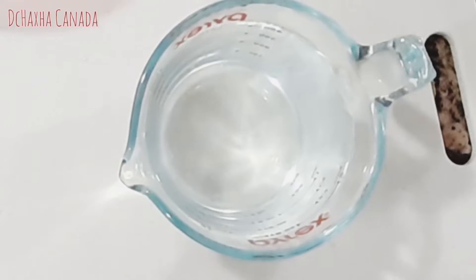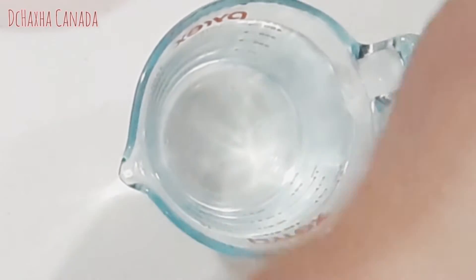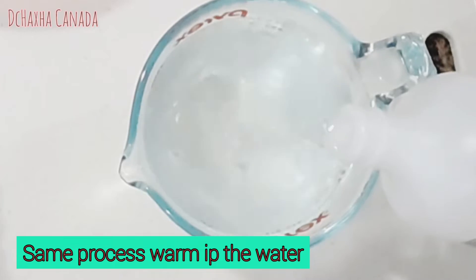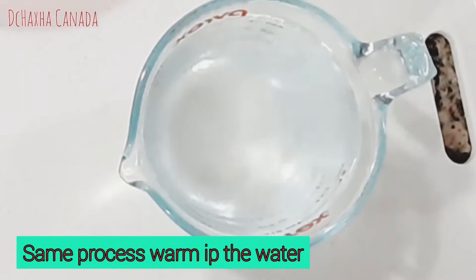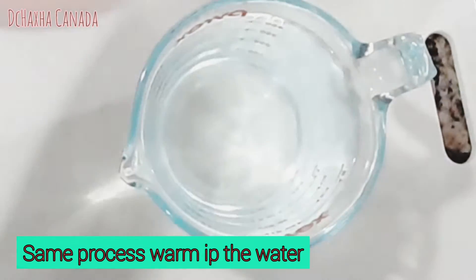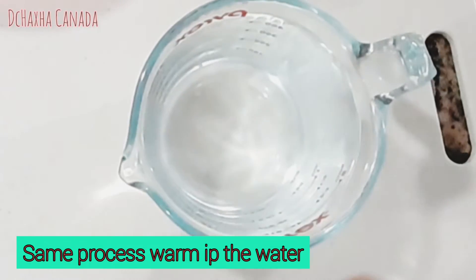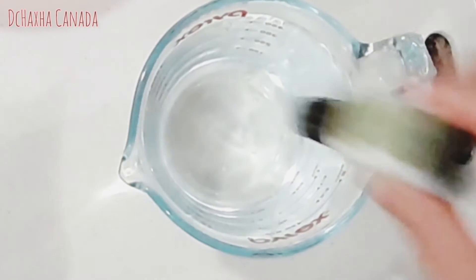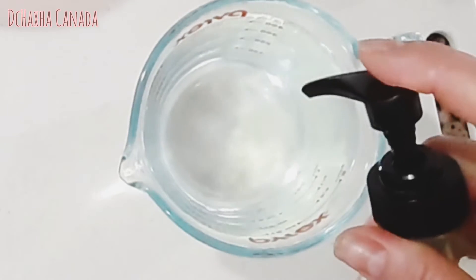Now I have the alcohol here and I'm gonna do the disinfectant wipes. I'll put maybe two tablespoons of alcohol, and I have lemon oil so I want it to smell nice and feel soft on your hands. Then dish soap goes in here.